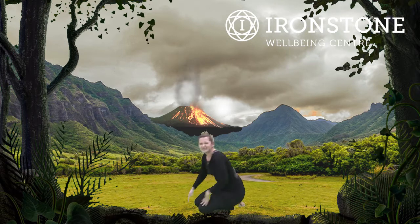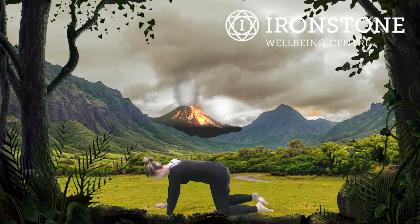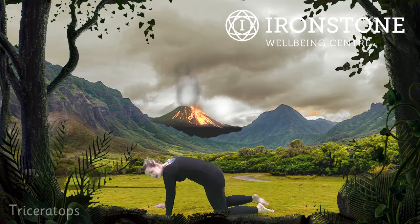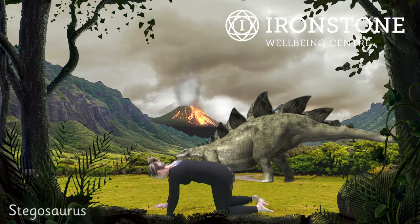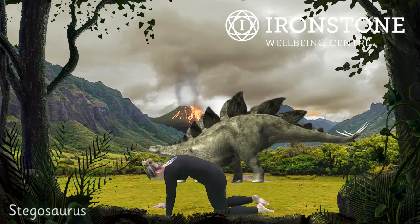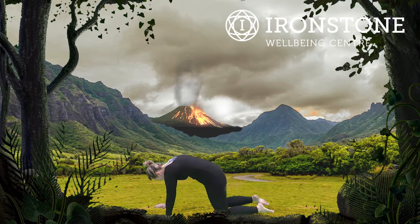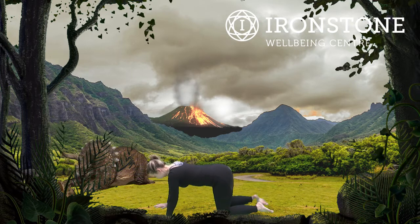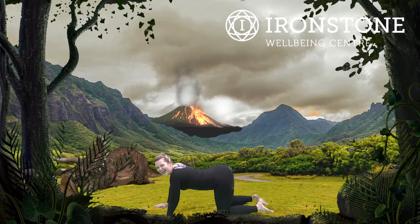After the Gallimimis, we're going into Triceratops — one of my favourite dinosaurs. We come onto our hands and knees and we arch the back up; this is Triceratops. And then we're going to come down into Stegosaurus. So we have Triceratops pushing the back up, and Stegosaurus. Well done. Triceratops, pushing up. And Stegosaurus. Lovely. One more time — Triceratops pushing up, and Stegosaurus. Excellent.